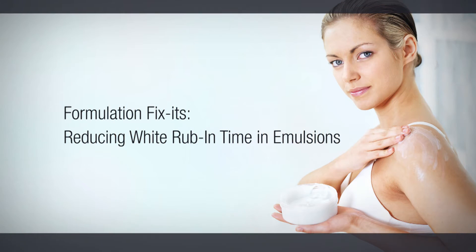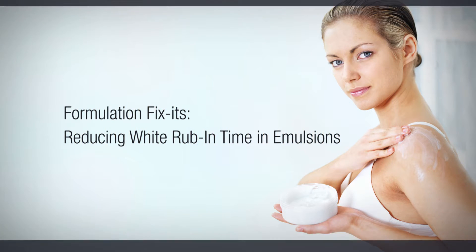Hi, I'm Belinda Carley, the Director of the Institute of Personal Care Science. Today I'm going to talk you through one of the simple formulating issues that a lot of people have when they're first starting out and how to solve it — and that is when you have an emulsion that you've created with an excessive white rub-out time.